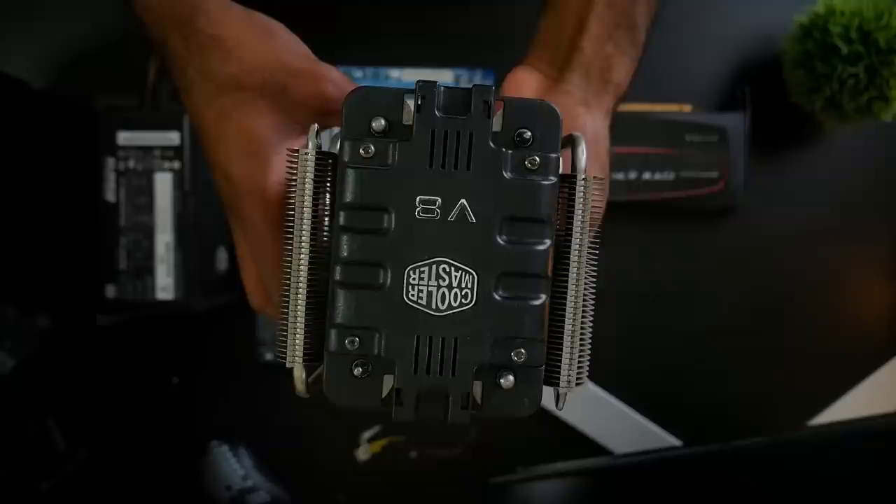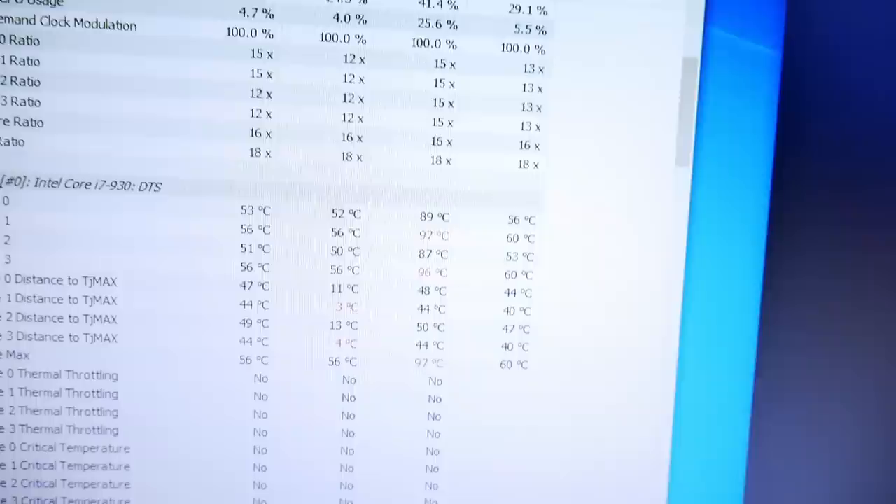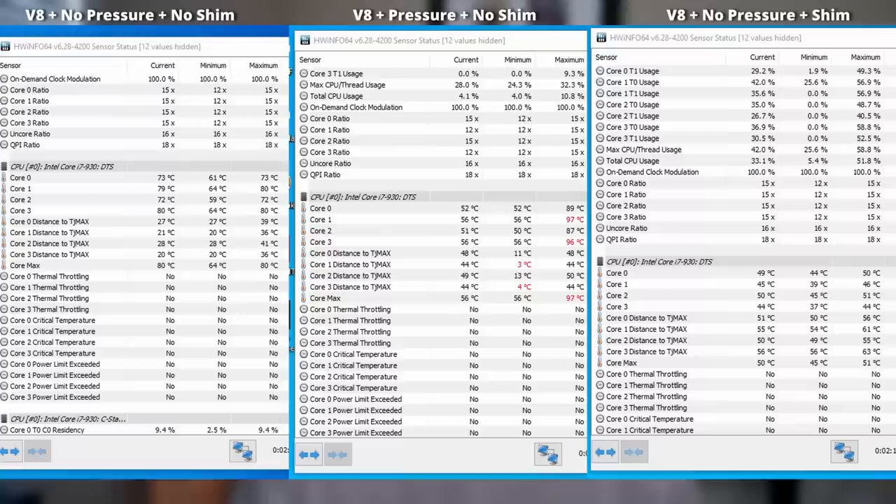I wished this was the end of my troubleshooting woes, but it was just the beginning. The CPU started overheating. The original cooler is missing some screws and the back plate is bent, so it wasn't making the best contact with the heat spreader on the processor. When I put a few boxes on top of the heat sink to add pressure, the temperature decreased significantly. Thankfully I had some copper shims, and placing one between the heat sink and heat spreader decreased temperatures enough to be usable for testing.